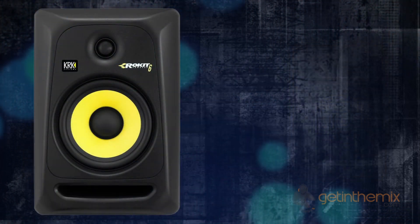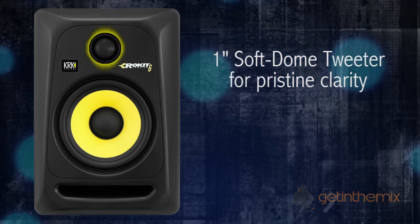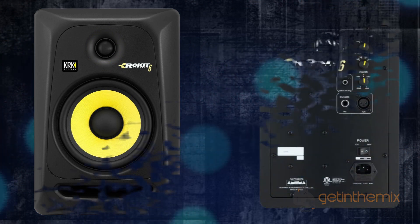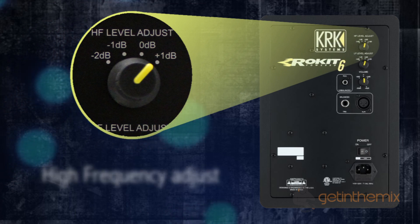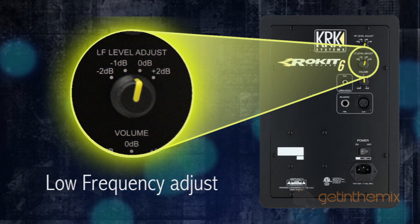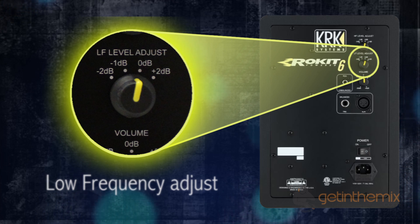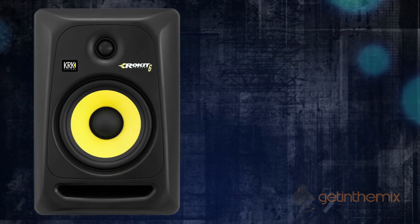The RP6 generation 3 features a 1-inch soft dome tweeter which provides pristine clarity and extended response up to 35 kilohertz. On the rear of the cabinet there's a high frequency adjuster which tailors the system for personal taste, while the new low frequency adjuster on the generation 3 lets you tailor the bass response exactly how you like if you're trying to run a flat response into the cabinet.